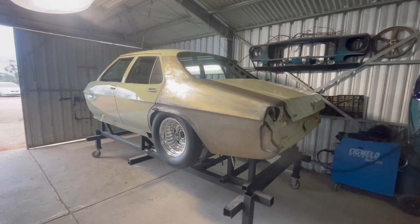How you going guys and girls, welcome to the channel. Continuing on with the mini tub job that we're doing on this HZ Holden, we are going to be doing the infill pieces on the chassis rails and doing the reinforcement. Make sure you stick around and watch the video closely - I'll run you through the process, hope you enjoy it.